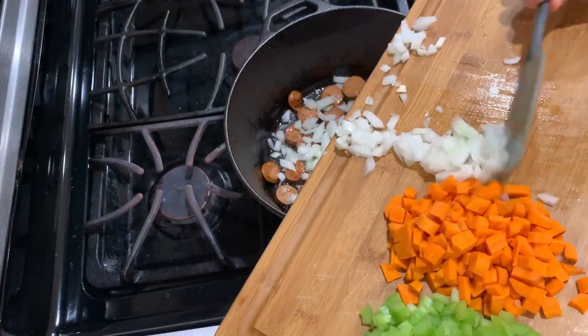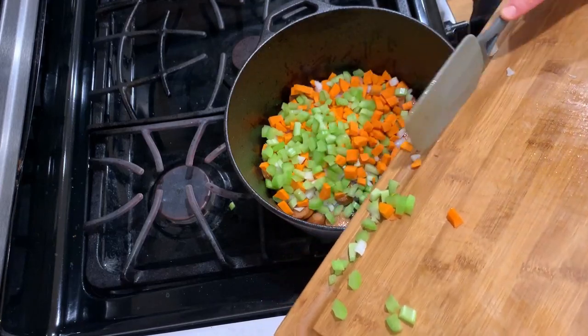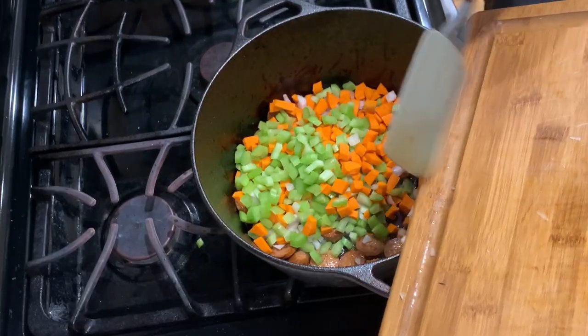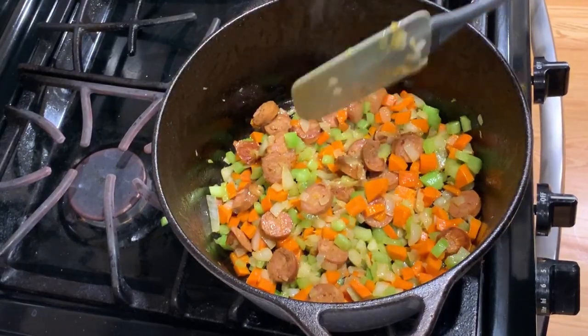Toss in the veggies and sauté until they become tender. Once your vegetables are nice and soft, it's time to toss in the rest of our ingredients.